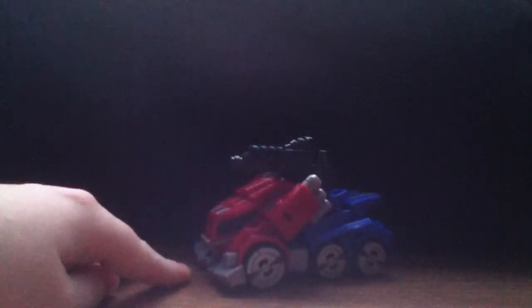Hey guys, thanks for tuning in. Today we will be taking a look at Transformers Generations Fall of Cybertron Deluxe Class Optimus Prime. I'm sorry about my videos — my iPod was broken and I just got it fixed a few days ago. I did want to give you guys a new review, so here it is. This guy is pretty good, though there are some negative and positive points.